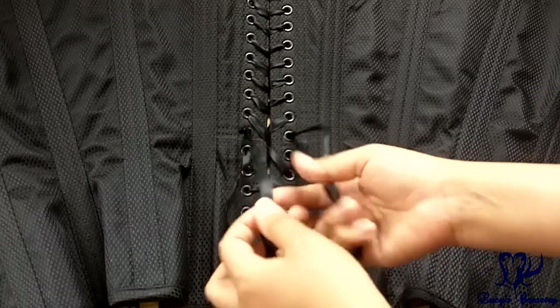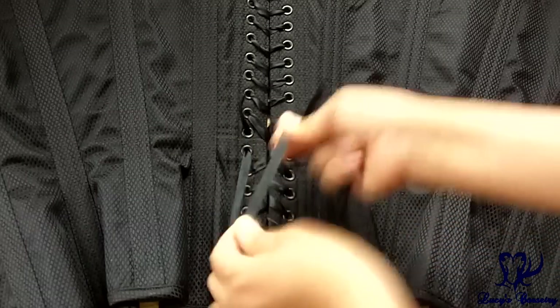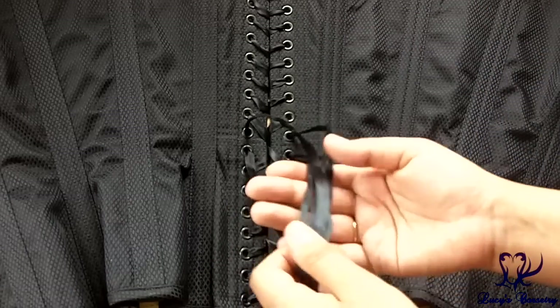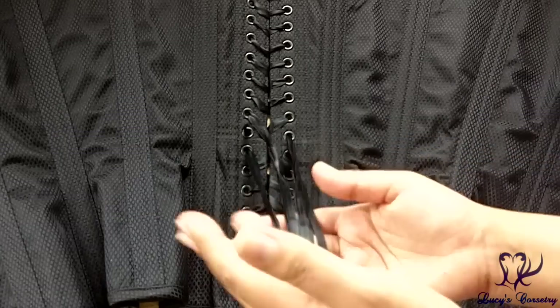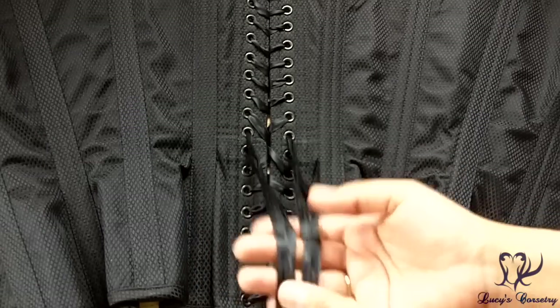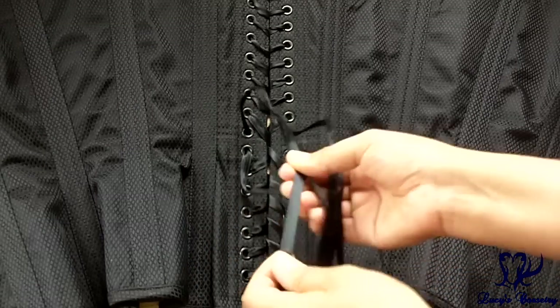The laces that come with this corset are 3/8 of an inch wide double-faced satin ribbon finished in black. They glide through the grommets very well, they're long enough to get in and out of the corset comfortably, they hold the bow well without it constantly slipping out, and they have a nice low profile — so if you want to wear this corset under clothing the laces are not going to add too much bulk.